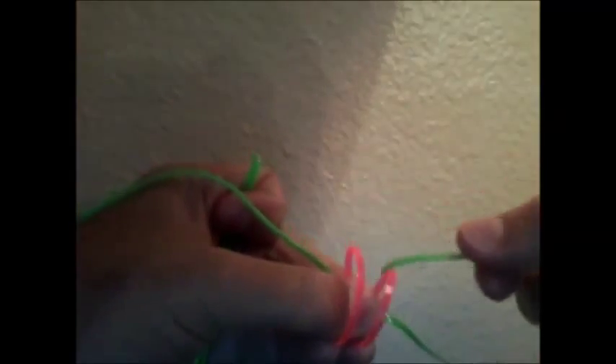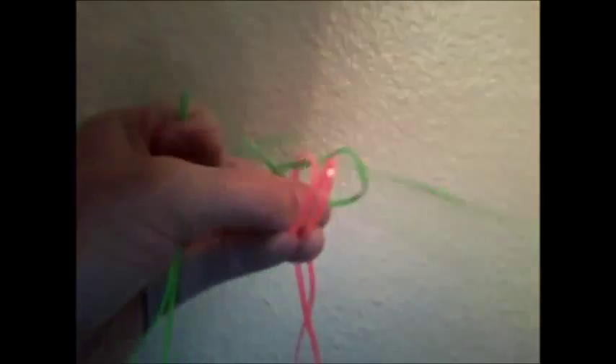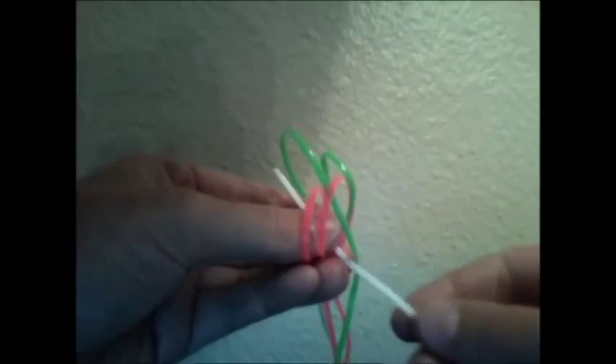So right now I'm using my pink as the main string and then I'm inserting my green, which is the five foot string, and that's being woven in right now. And then what I'm going to do is I'm going to take a two foot long string, and that's this white here, and I'm going to weave that in as well.